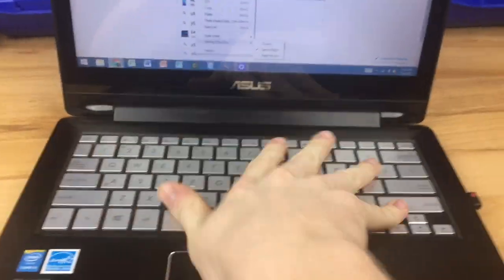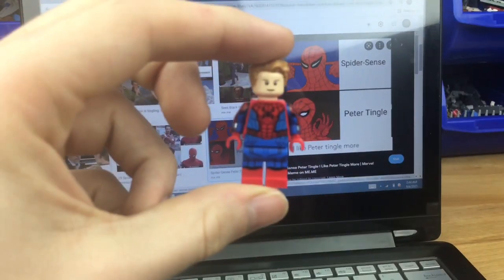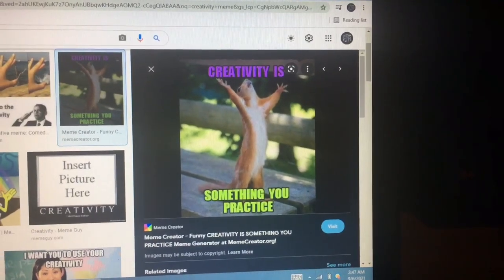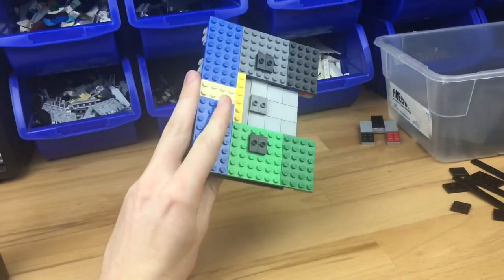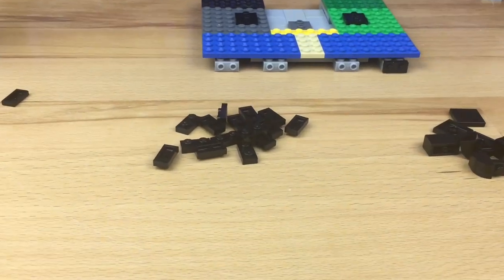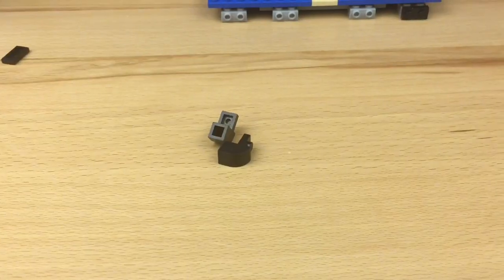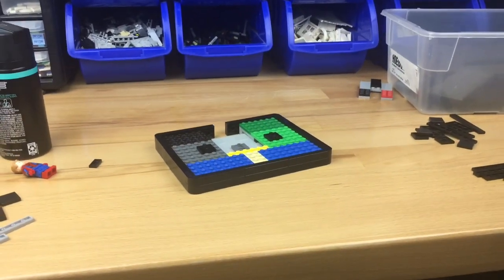I first started by looking up some reference images, and I found the exact place I wanted to recreate. So I grabbed my thinking cap, turned on my Ethan Tingle, and let the creativity begin. I first grabbed a bunch of plates and placed them in this pattern. After that, I placed some snot bricks on the sides, and I got some black plates, tiles, bricks, and slopes, and connected all the parts together to create this border.